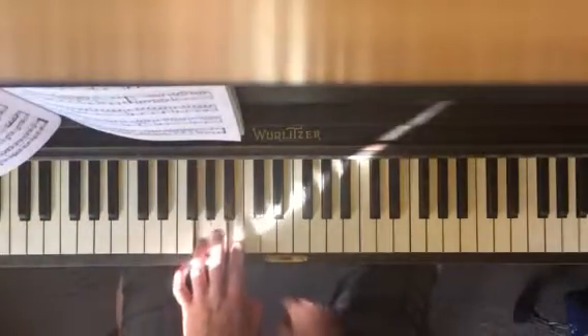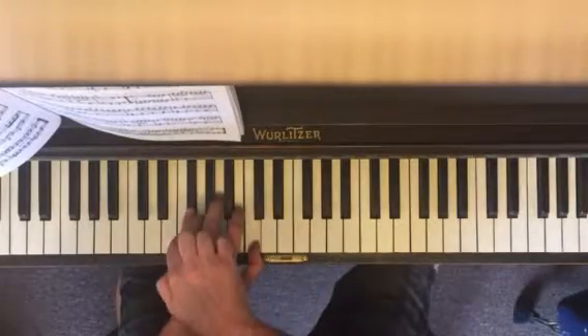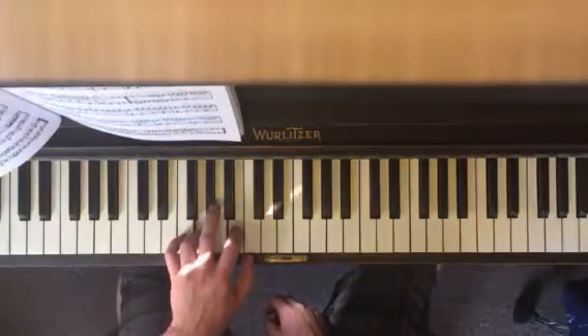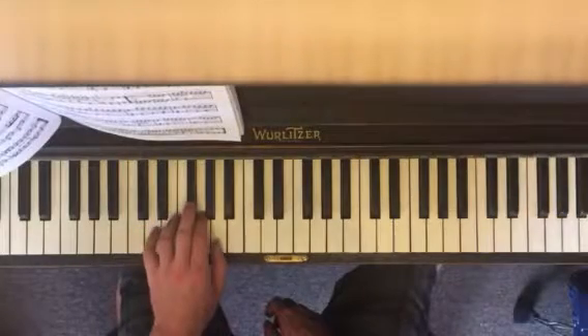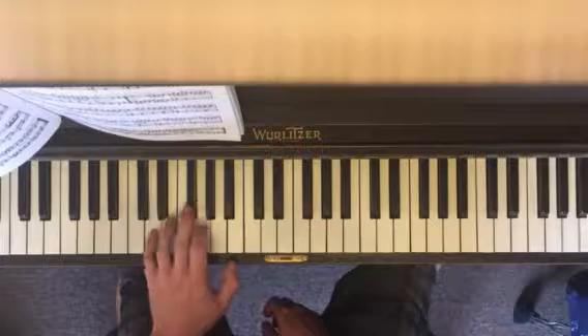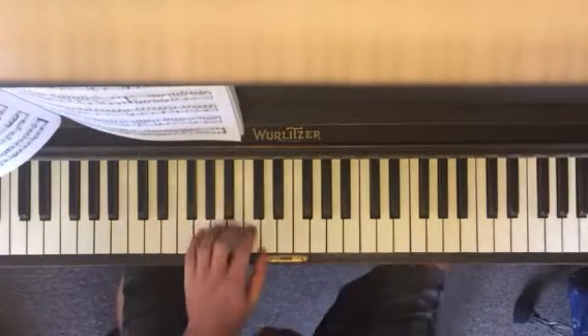We've got four and two: G and B. Then you go out to C and F sharp, and then back. Then we go down here to our five, which is D. You play D and A, D and G, D and F sharp. Practice those.